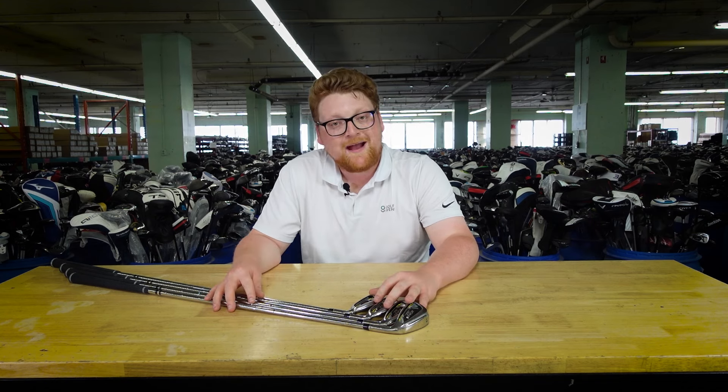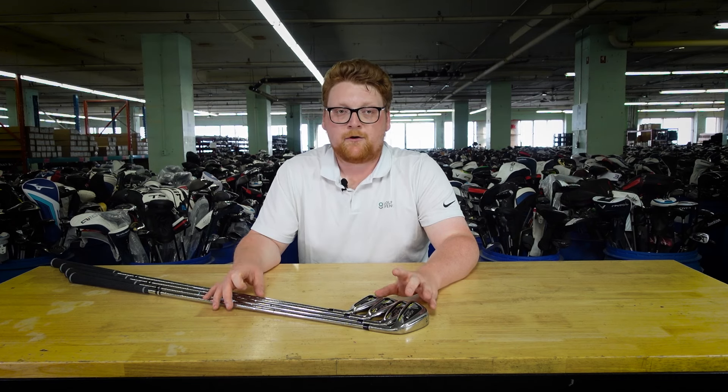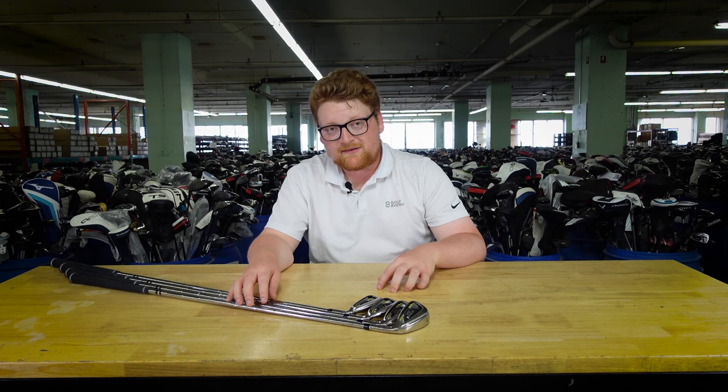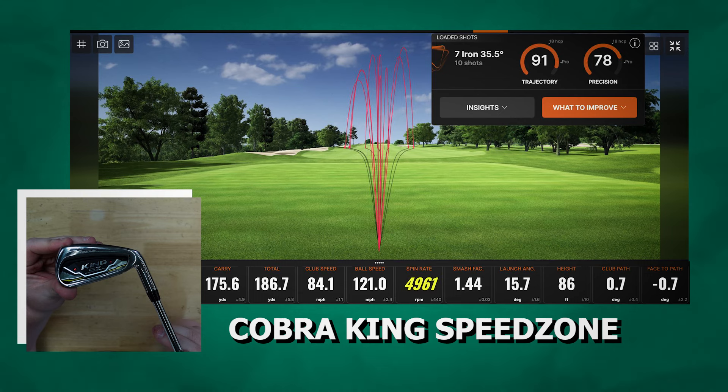That's not to say that miss hits won't fly — they will definitely fly too. It's a forgiving club after all, but sweet spot strikes are worth the effort of getting your ball striking skills to the next level. This set delivered in terms of explosiveness, ranking as the longest club in both carry and total distances — a testament to its power. On the other hand, the spin rates were very low, which resulted in long rollouts, so the discrepancy between carry and total distance was the largest of all the clubs.